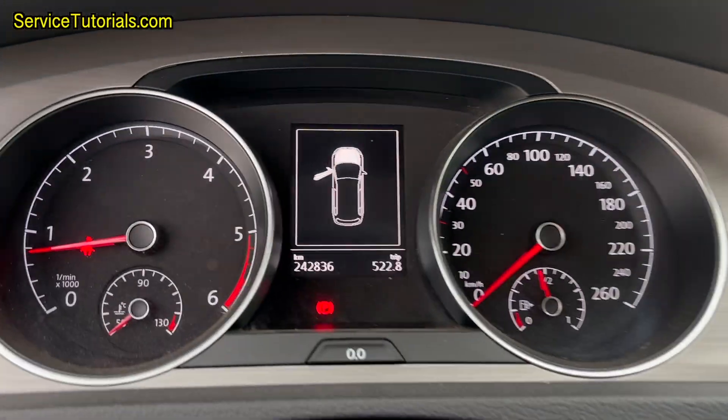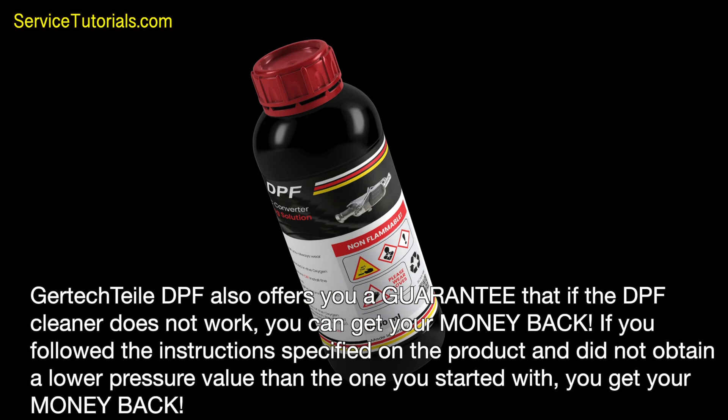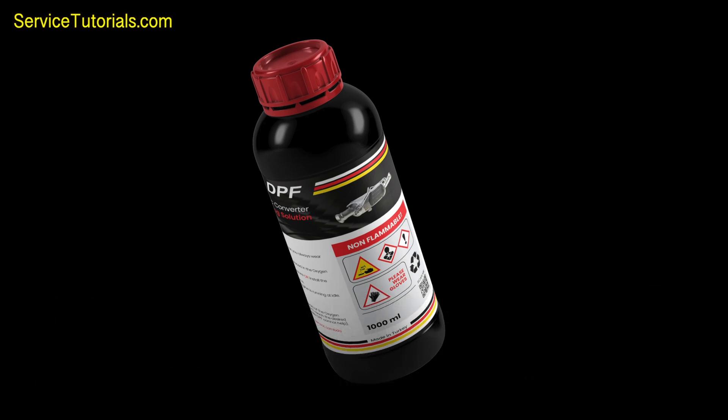We will use one of the most effective DPF cleaners on the market. Gertyptile DPF offers a guarantee that if the cleaner does not work, you can get your money back, provided you followed the instructions and did not obtain a lower pressure value than the one you started with. The Gertyptile DPF cleaner has a neutral chemical formula that does not affect or react with the plastic or precious metals inside the particulate filter.